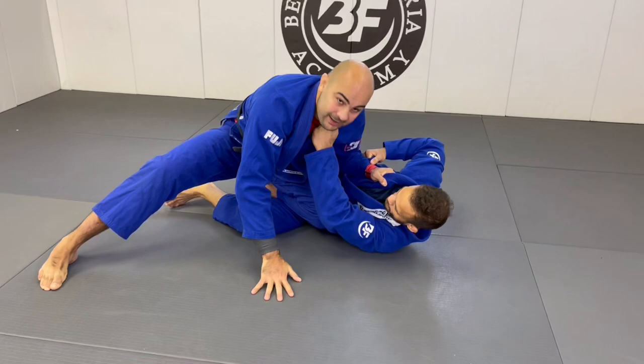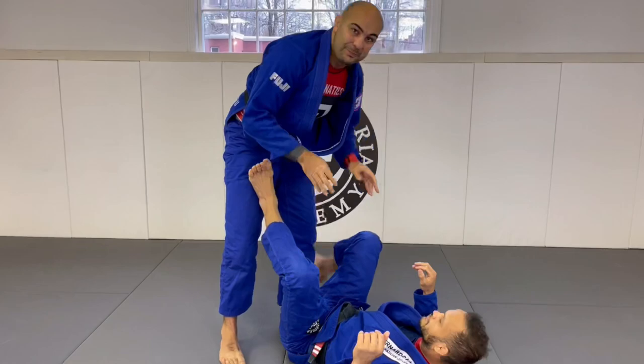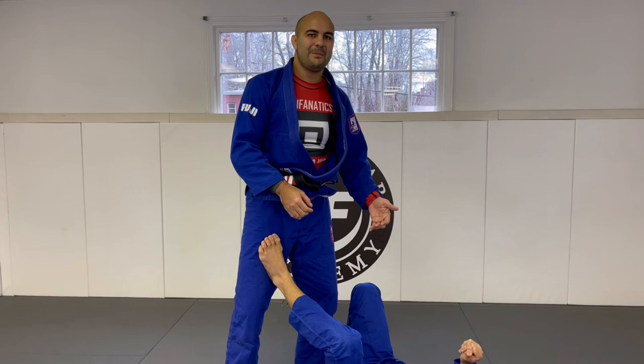Then he puts his hand on the ground, and as soon as he touches the ground, he sets up the knee cut. The job is pretty much done — all he has to do is slide his leg and finish the pass. As I was saying at the beginning, I love Lucas's posture. Every time I watch his instructions, that's the thing I try to learn the most — how he positions himself — because everything he does goes so easy and so smooth. I think it's a lot about his posture.